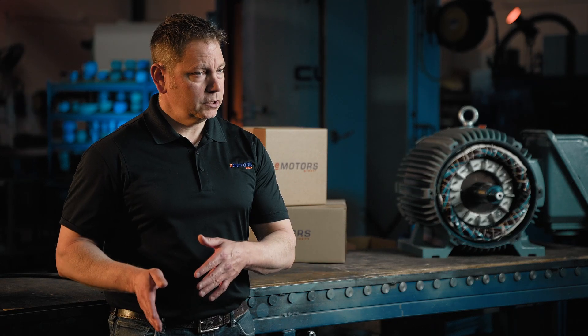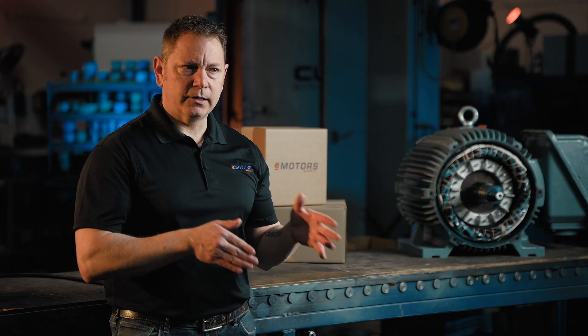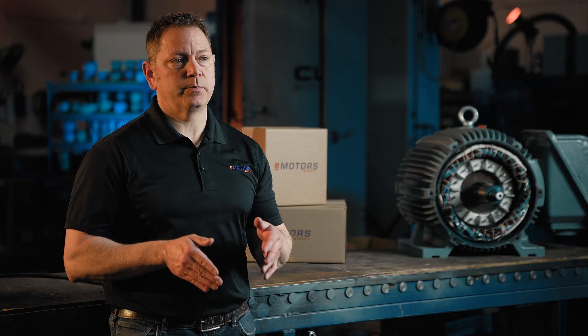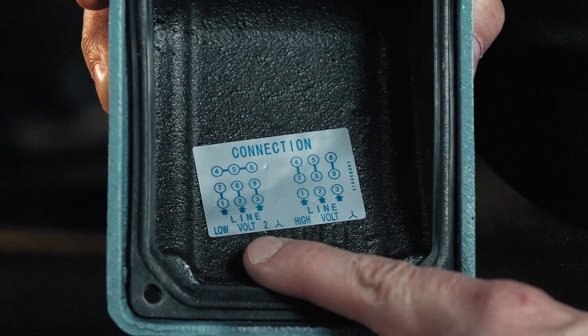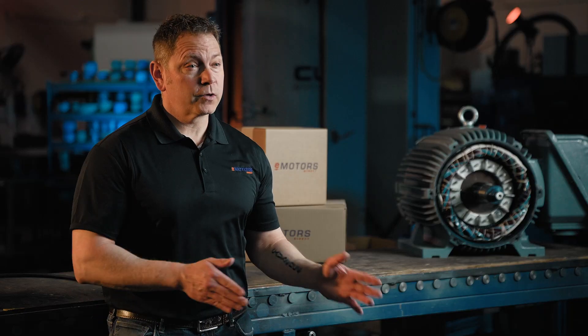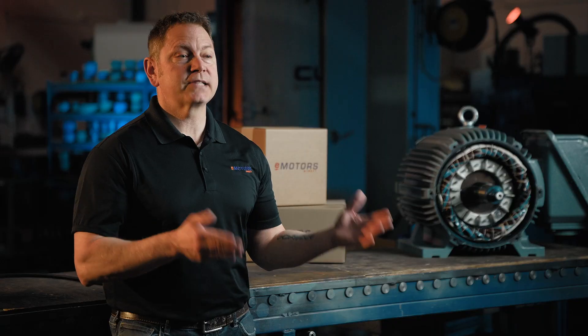In a delta connection, the windings are connected in a triangular shape. Each winding is connected between two phases of the supply, creating a closed-loop circuit. You might see a star or a triangle on your wiring diagram. Depending on if it's a star or delta, the wiring will be different with 230 volts. With 460 volt, it doesn't matter if it's star or delta, as the connections will be exactly the same.